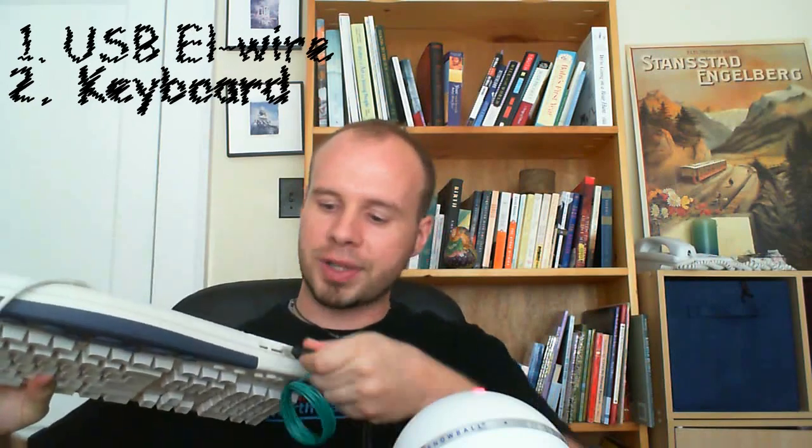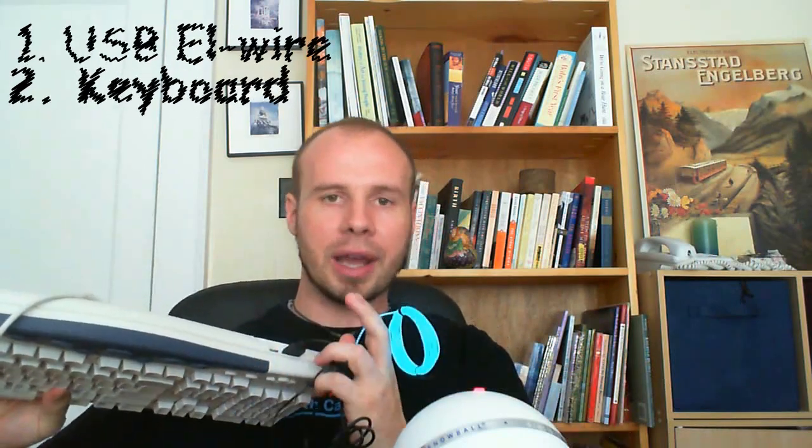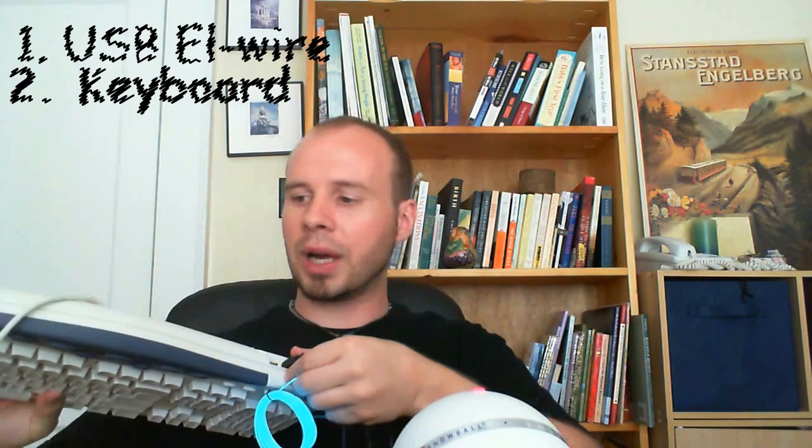The second thing that you'll need is a keyboard. Technically any keyboard will work, but the one I will be using has these convenient little USB ports at the top so I can plug in the EL wire for it to work. Otherwise, you'll have to wire it into the keyboard itself. You can also use a laptop keyboard for this project, but it's going to require a little bit more modding because by itself, the EL wire is too thick to fit underneath the keys, so you'll have to remove some of the keyboard backing in order for this to fit.